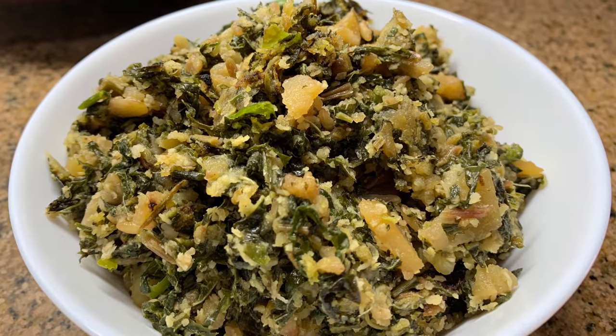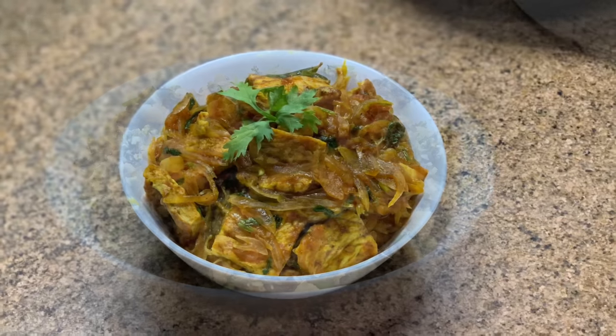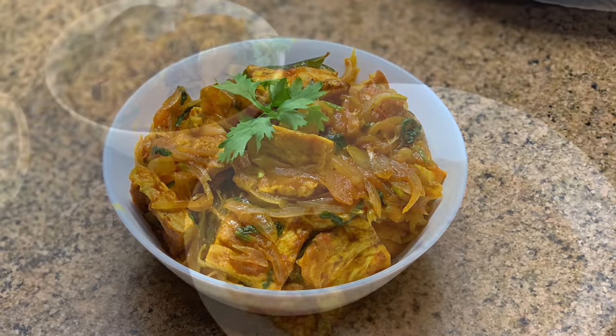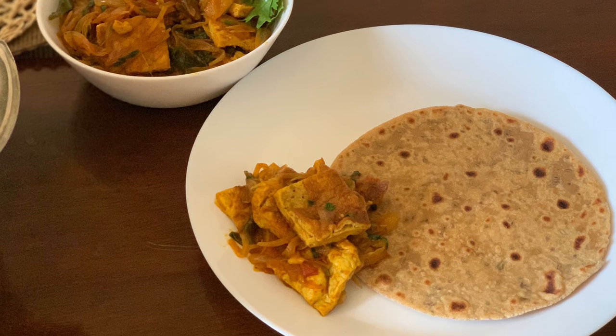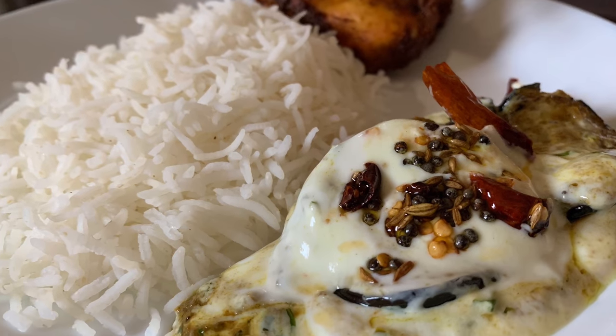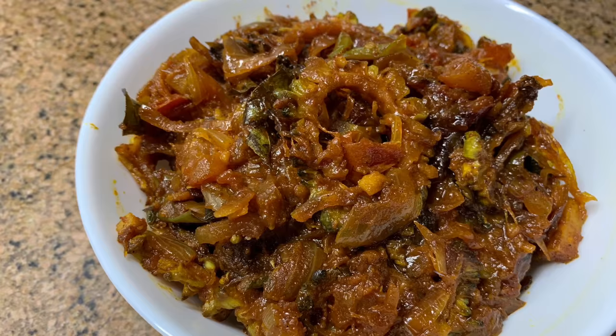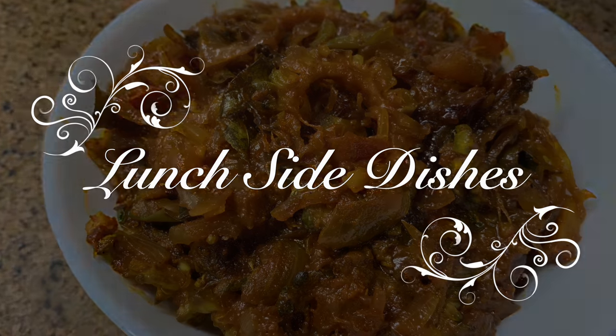Hi everyone, welcome back to another video. Many of you have been continuously asking me for tiffin recipes. As I said earlier, my kids come back from school before lunch, so their tiffin includes snacks or breakfast dishes. But these are the dishes we had during lunch that you could also carry in your tiffin. Hope you would like it, keep watching.